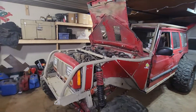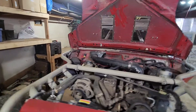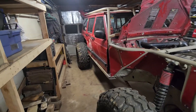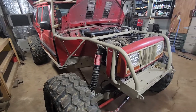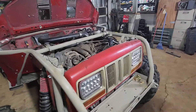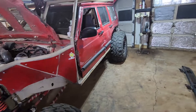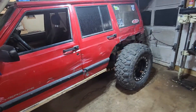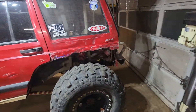Hey guys, we're here in the shop just looking over what we got to do to the Jeep this winter. We just got it out for the veterans ride at Frontenac Farms, so this was a very rough break-and-run as far as seeing what was needed and where we got to go.